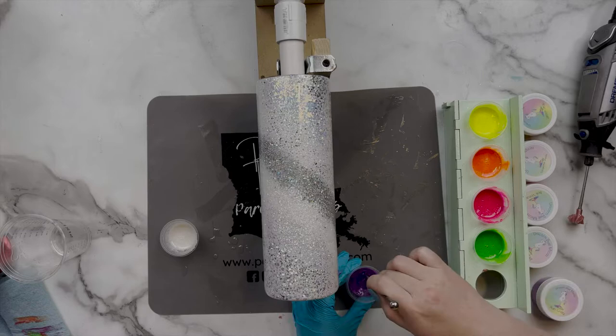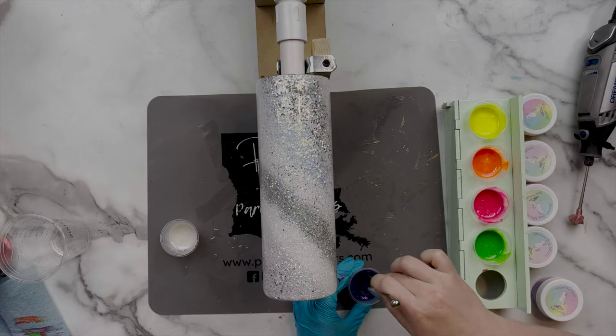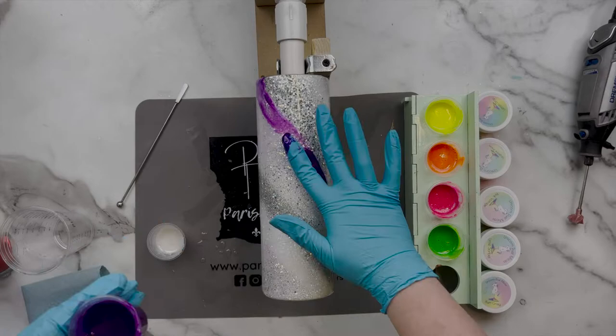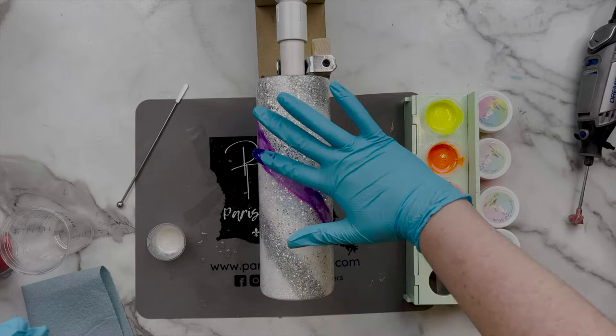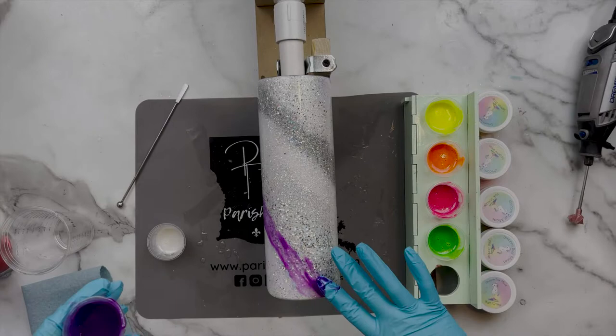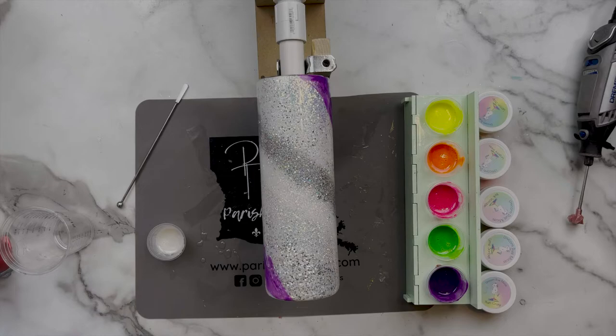You can see how well these colors work together — all the micas are from Unicorn Dust Micas, linked in the description. Once I have the micas all mixed up I let them sit for a couple of minutes because I like them to be a little thicker when I apply them. If you have super thin epoxy with your micas it's just going to turn into a muddy mess, so I let them sit five to ten minutes. Then I started with the Plum Crazy because it was the darkest color and I really wanted to start the overall swirl.